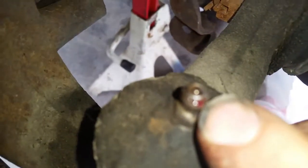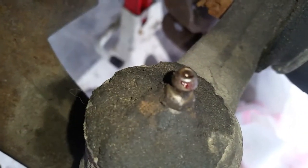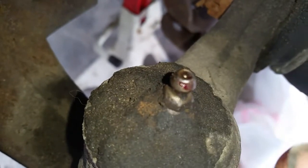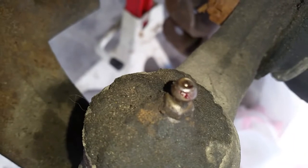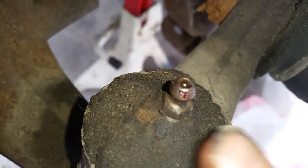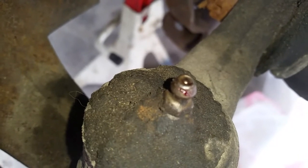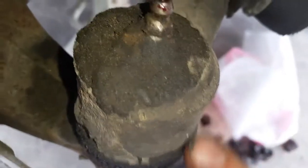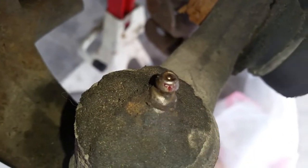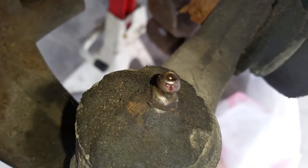There's a little pin on the top of this zerk — a tiny pin. Sometimes you can take a small punch and push in right there on that little pin. If it's cold, or even if it's warm, sometimes you can take a torch and just heat that up gently — don't get crazy on it. Be careful you're not catching everything else on fire, but heating it up just a little bit can sometimes help get that grease moving in there.